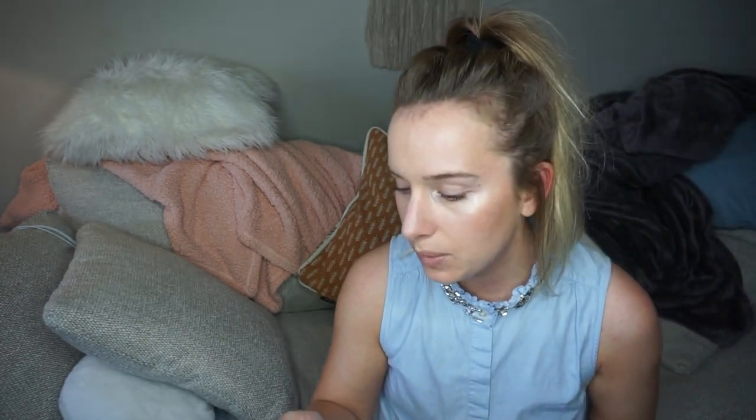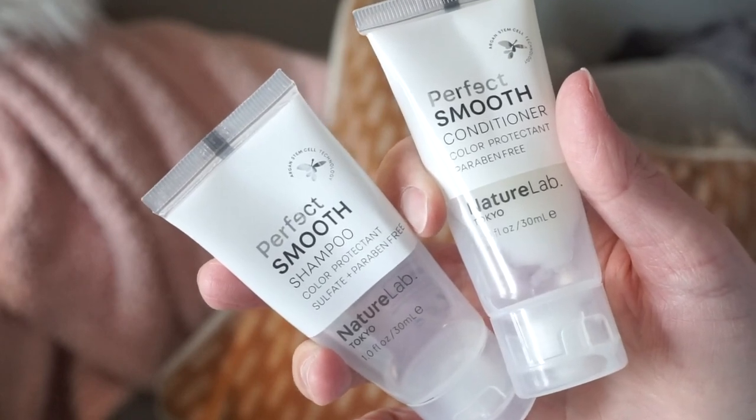I went through this Perfect Smooth conditioner and Perfect Smooth shampoo by Nature Lab. It's a color protectant and sulfate and paraben free. It didn't really suds up in my hair, which I don't love — I like to feel like it's actually getting clean. I don't want it to feel like a conditioner. On the flip side, my hair looked very shiny and healthy, which itself might be worth it, and I don't think it broke me out. I'm not sure I'll repurchase though because I love my L'Oreal.